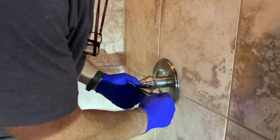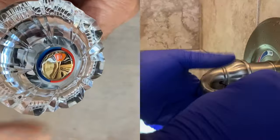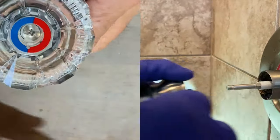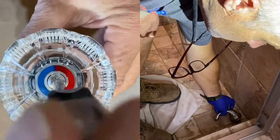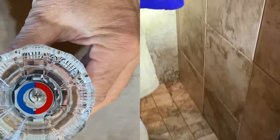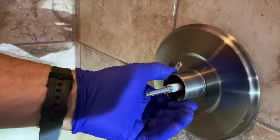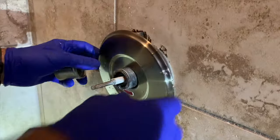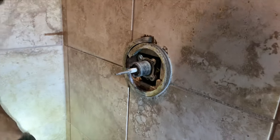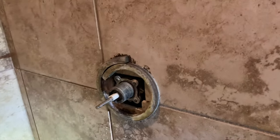If you have a lever handle, go ahead and remove that Allen screw out of the side of it. If you have an acrylic handle like the one on the left, find that screw down in there and remove it — it will just pull straight off the cartridge. Next, unscrew this sleeve right here, which is attached directly to the cartridge, and pull that escutcheon off so you can get to those screws in the back.